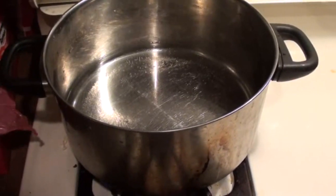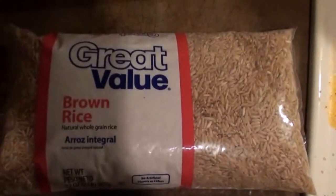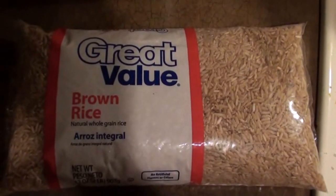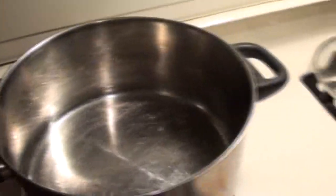I have four cups of water boiling for the rice, and I'm going to be using Great Value brown rice. We're just going to wait for that to come to a boil.